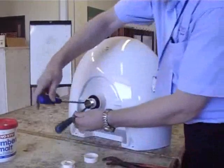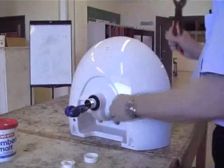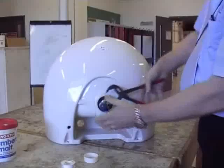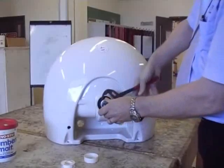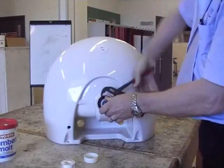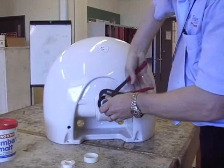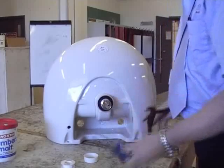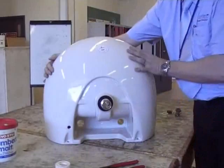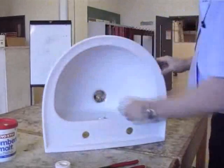Now the two big hefty screwdrivers — just put them through the holes in the waste fitting to hold it when you tighten it up. It's not advisable to use another pair of grips because it will damage the thread. Be careful when you're tightening this nut up because it's plastic and it will split if you over-tighten it. You'll probably split one before you get the feel of them. It's a shame they stopped doing brass ones.